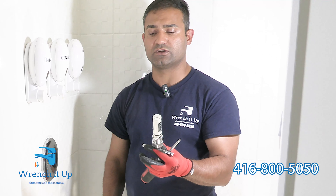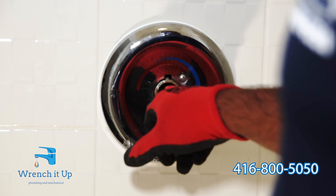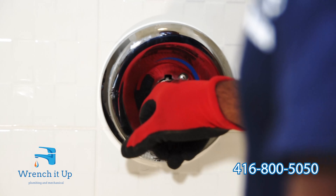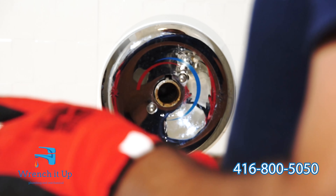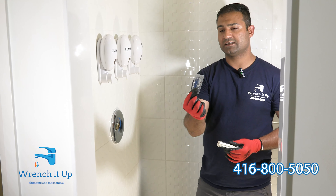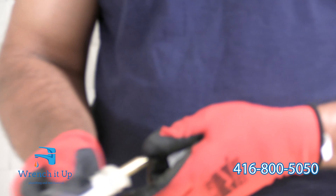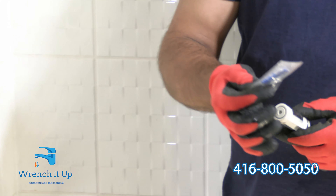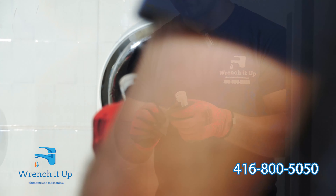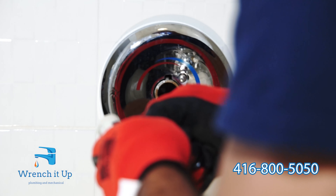Now you can place the newer cartridge inside the faucet. Always check inside the body to make sure there is no damage or calcification. If that is the case, use a piece of rag to clean inside and remove all the dirt and debris. This lubricant makes for a very smooth transition when placing the cartridge back. Apply it inside the body and also on the cartridge body.